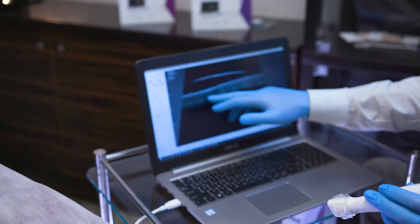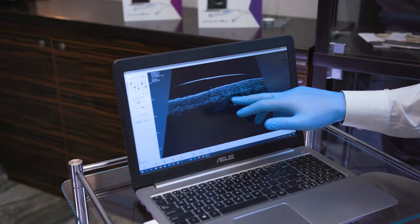Thanks to the high image resolution we can easily see all the skin layers. DERMAMET is dedicated to all professionals from the aesthetic medicine sector, cosmetology, and dermatology.